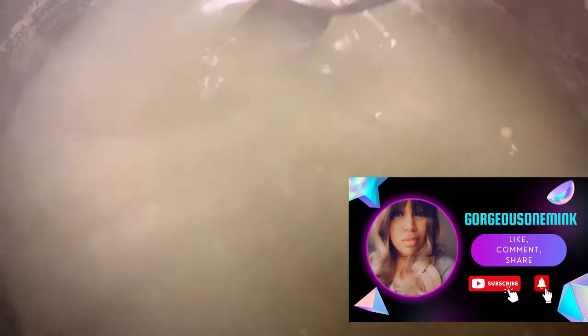I added a half a teaspoon of the stock base to the boiling water — that's why the water is yellow. We're gonna let the base break up and dissolve in there. Just stir that up. You can see those little tiny things floating in there — that's the base breaking down.